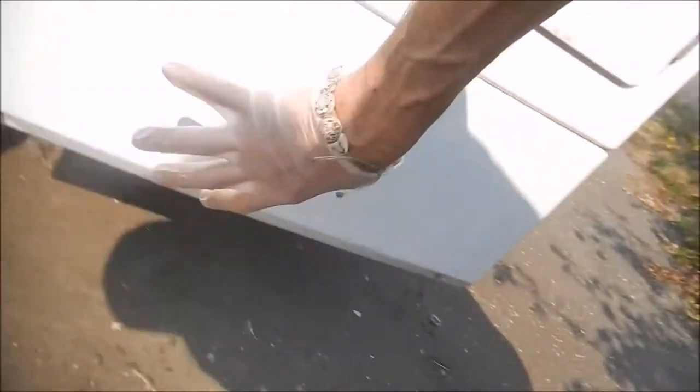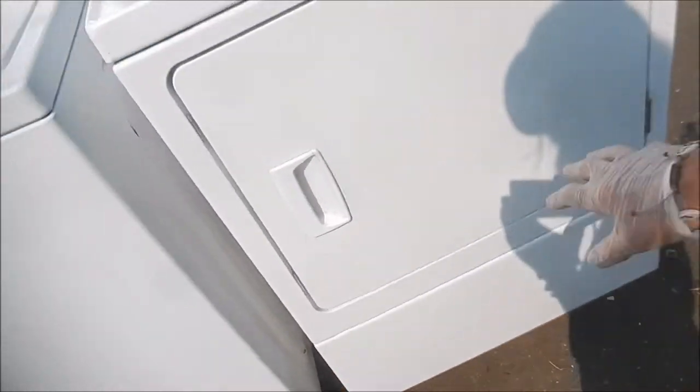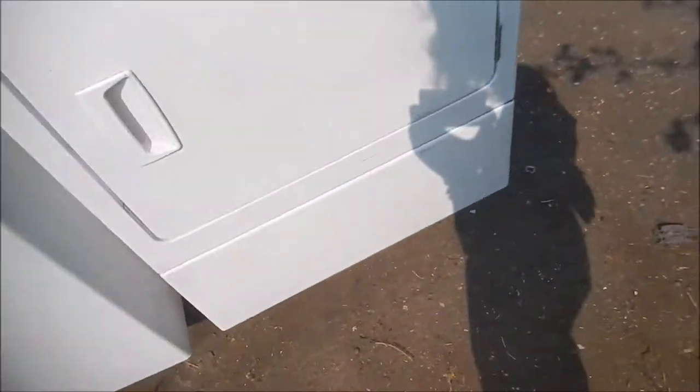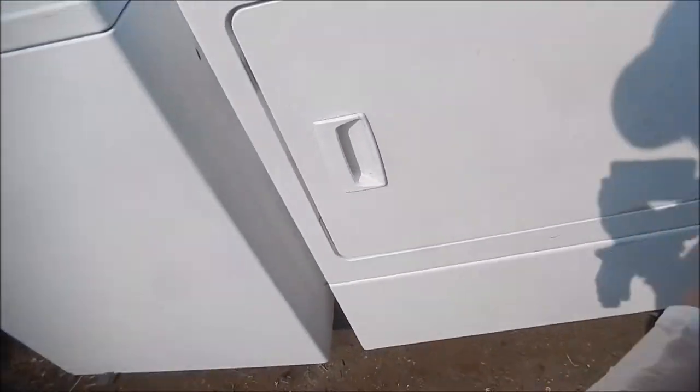On the Speed Queen, the first thing we're going to do is take these two screws out here. This bottom panel will come off. Then we're going to take two screws off the bottom inside here underneath that panel. Then we're going to pop this up, take out the barrel, and look inside. Clean it and look at it.